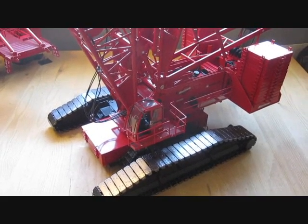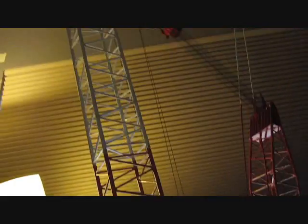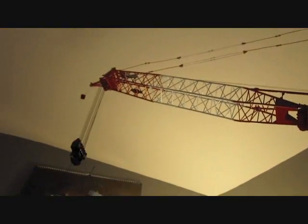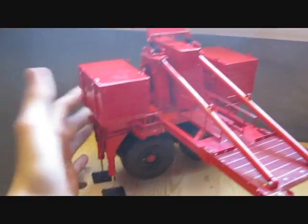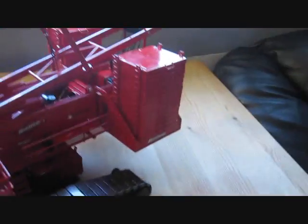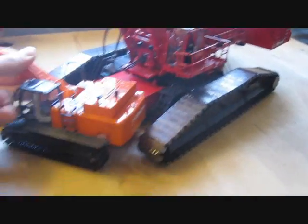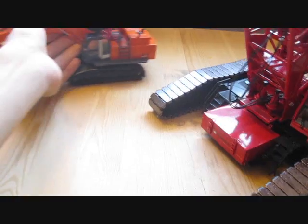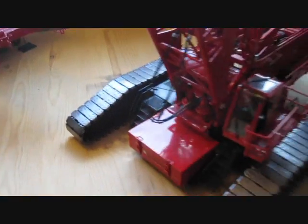Alright guys, I'm going to be doing a review of the TWH Manitowoc 18000 here with no extension kit. It has a standard luffer that comes with the crane and the standard boom. The only thing I don't have attached is the maxer. So it doesn't have the other max configuration.